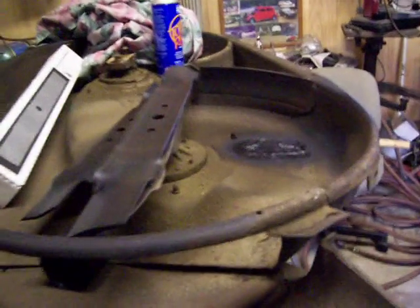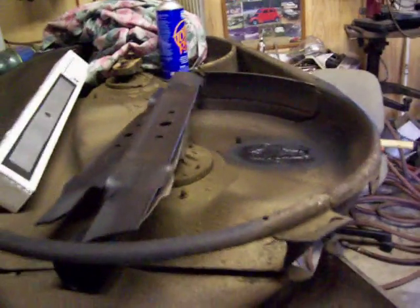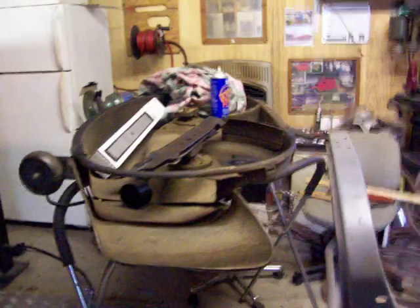Got mom's deck for her lawnmower down here — had to do some welding on it. That's what a big rock will do, tear a hole in it. So we got it welded back, there's no rust, done real good. Got new blades going on it.